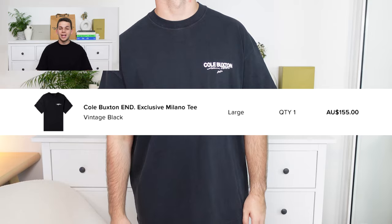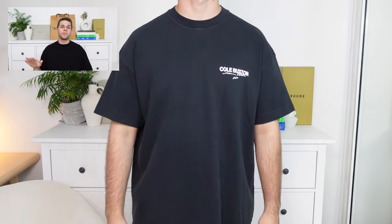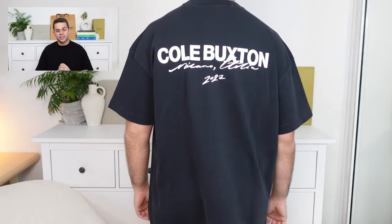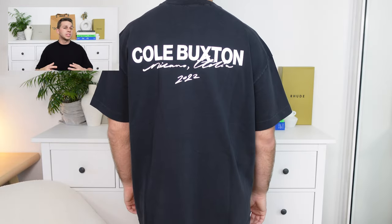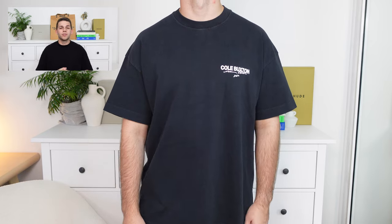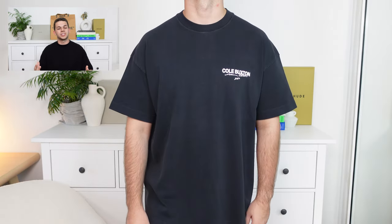Getting into the first piece of today's video, this is the END exclusive Milano t-shirt. I was very excited as I definitely loved the graphic on this one, especially with that puff print script font across. It definitely adds a little bit more texture to the piece and the garment, which I definitely enjoyed. I also loved the quality of the garment, which was a big shock for me, especially as someone who hasn't picked up a Cole Buxton t-shirt before. It's quite thick, quite heavyweight. You've also got a boxy fit throughout, elongated sleeves and a tight neck collar, which personally is my favourite when it comes to t-shirts.